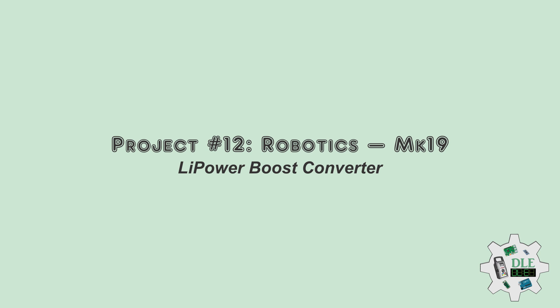Project number 12, Robotics, Li Power Boost Converter, MK19.